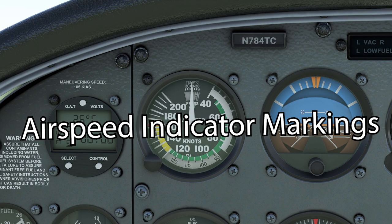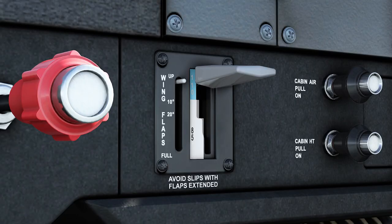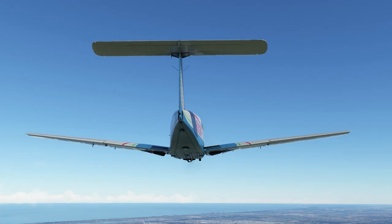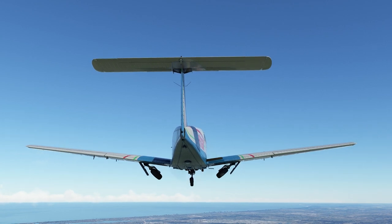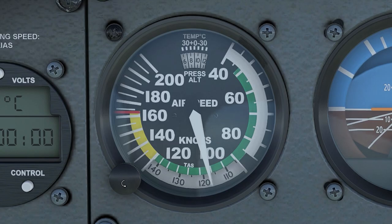Welcome back to another episode of Learn to Fly Here. In this episode, the airspeed indicator markings are going to be discussed, as well as speeds not on the airspeed indicator that are also important. Is it ever okay to put flaps down above the white arc? We'll also take a gander at gear speeds — can the speeds be different for extension and retraction? We'll also touch on figuring true airspeed.